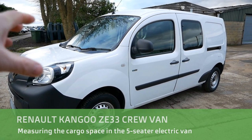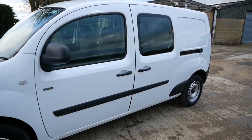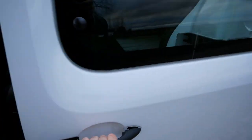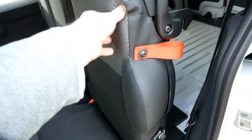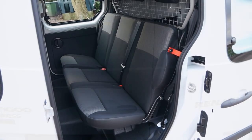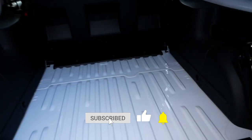Hi, it's Matt here from Go Green Auto. In this video I'm just going to be measuring the cargo sizes in the back of this Renault Kangoo crew van, because I get asked quite a lot about the cargo space. The crew vans have these folding seats in the back and you can convert it to a five-seater van. So I've got my tape measure and we will take a few measurements.